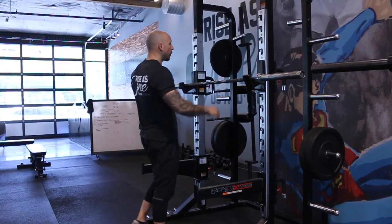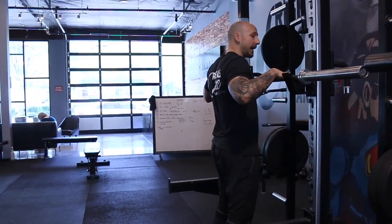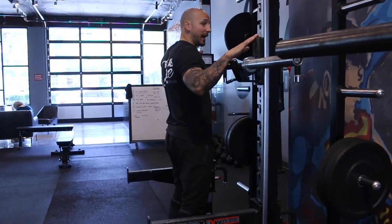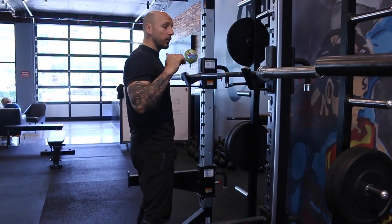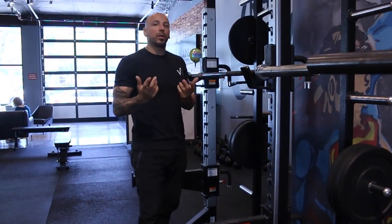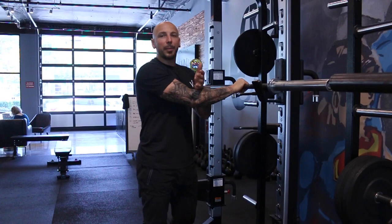First, when setting up a back squat, we want the bar to be about chest height. A big mistake is setting it up too high — then you have to get up on your toes to unrack it. Or too low, where you have to good morning it out. The setup is critical: if the setup is good, the rep will probably be good. If the setup is crappy, you're not going to do a good rep.